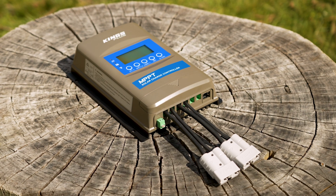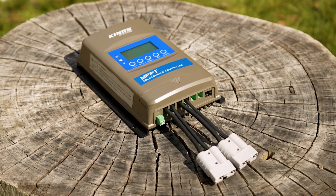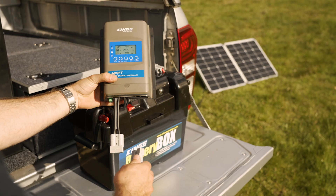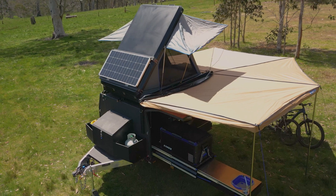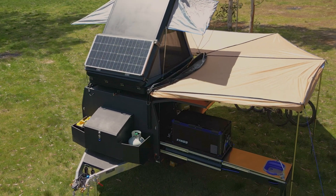Finally, it has 13 built-in safety protections to look after your battery and your 12-volt setup in any conditions, preventing short circuits, over-temperature, and over-voltage issues, just to name a few.